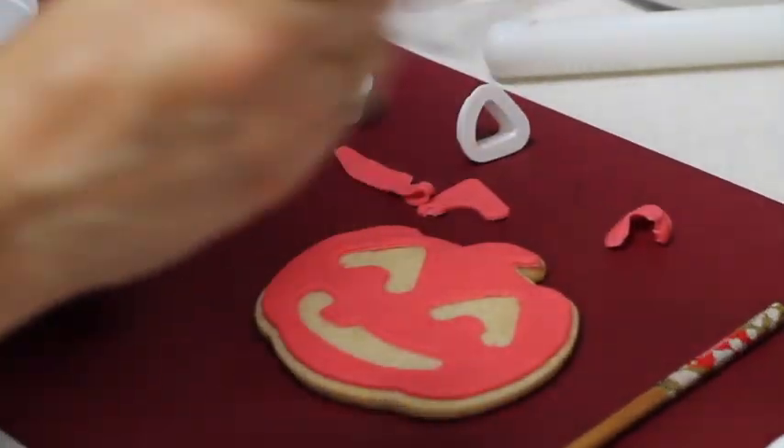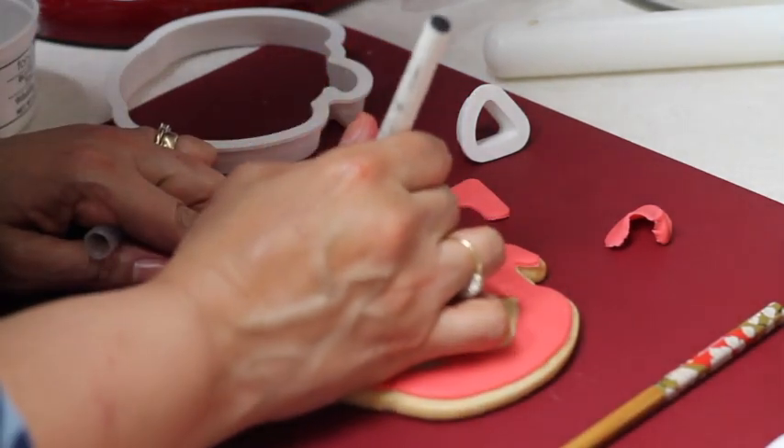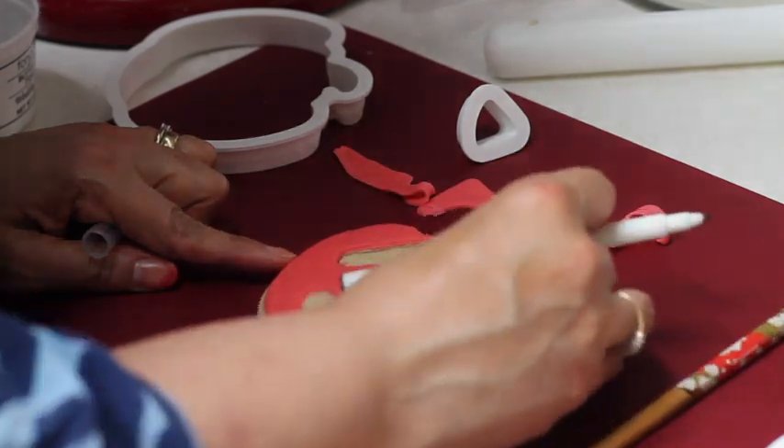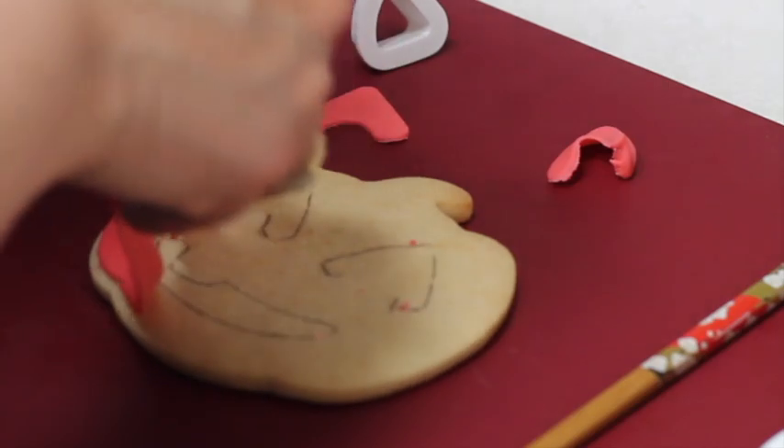Now I am going to use an edible marker and trace the eyes. Then very carefully I'm going to take the fondant out and put it aside.